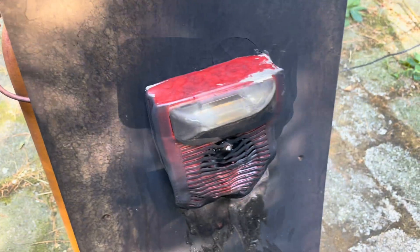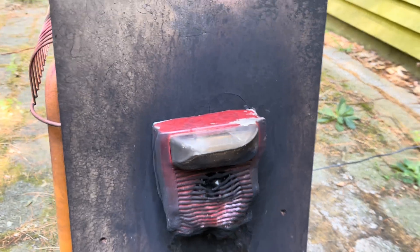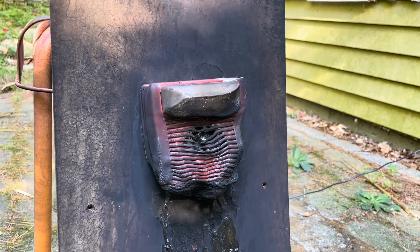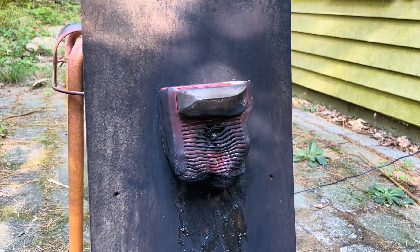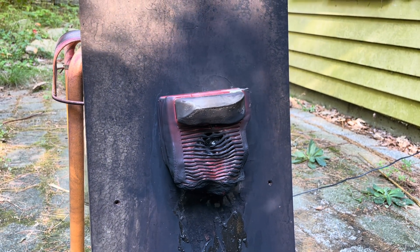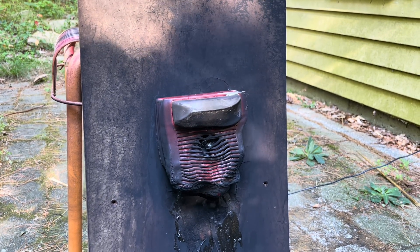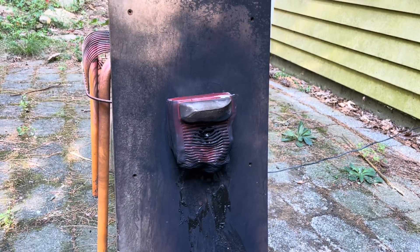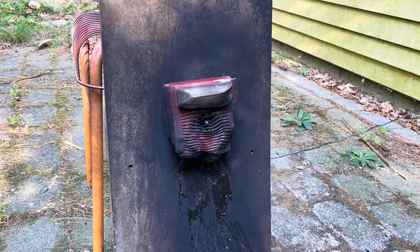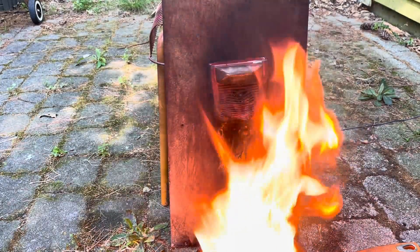Guys, you're not going to believe this — it still works. Unbelievable. Cooper or Wheelock's engineering really is outrageous. This thing is burnt to a crisp, it's still flashing and it's still beeping. That is insane. Hats off to whoever designed this product — and I'm not sponsored, by the way. This thing has been discontinued for about 20 years now, but it has really outperformed my expectations.